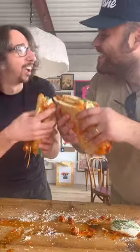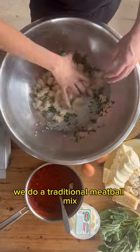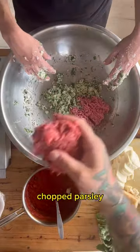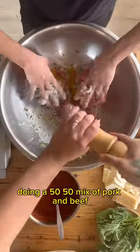Meatball parm sandwich, my dear friend Cooch. We do a traditional meatball mix: stale bread, milk, garlic, tons of pecorino, chopped parsley. Doing a 50-50 mix of pork and beef.